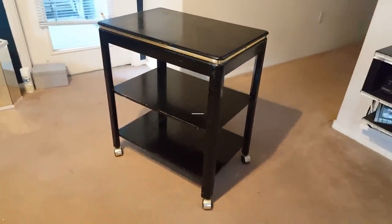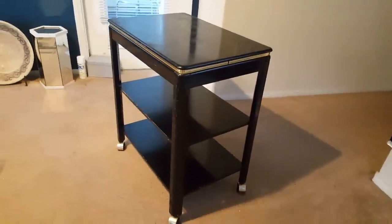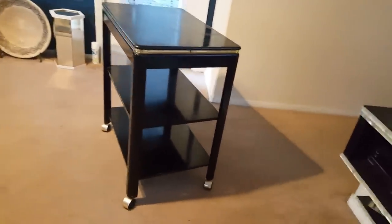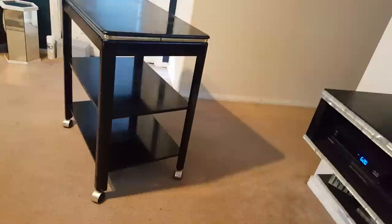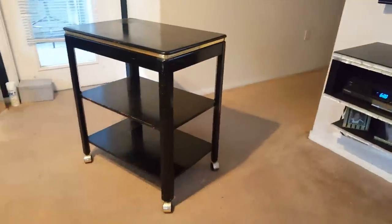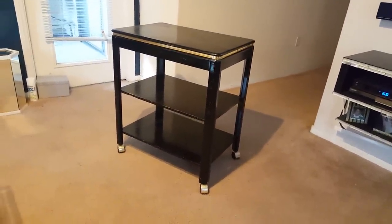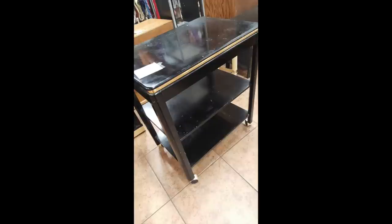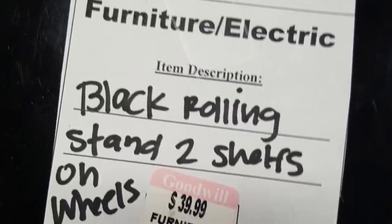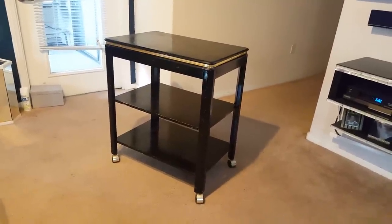I got this cart from the Goodwill. I wanted to get a bar cart but they are so expensive everywhere you go. I checked Craigslist, OfferUp — nobody's selling, and if they are they're so expensive. So I went to the Goodwill and they had this last week for $39.99. I said there's no way you can charge $39.99 for this cart.